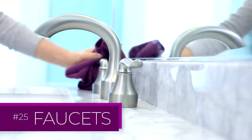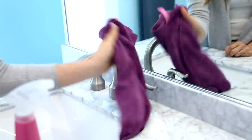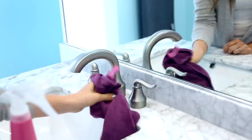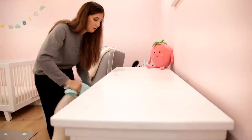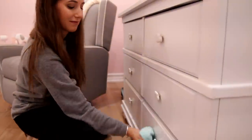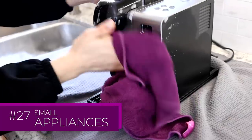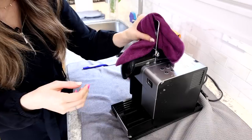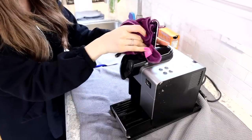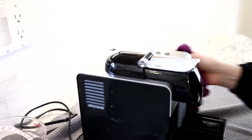To polish your faucets, spray with an appropriate cleaner and use a microfiber cloth to quickly buff everything clean and dry. If you're looking for a chemical-free version of cleaning, consider bringing just a microfiber cloth and water into your baby's room. Small appliance cleaning is also so much easier with a flexible, large, and plush microfiber cloth that can get into all of the nooks and crannies and get things clean and then dry.